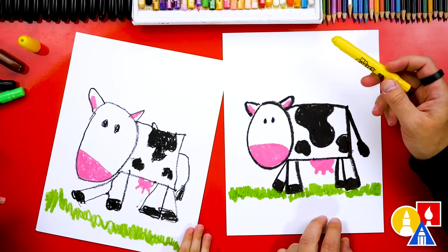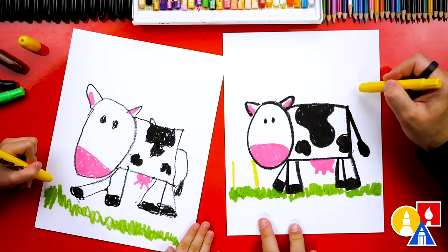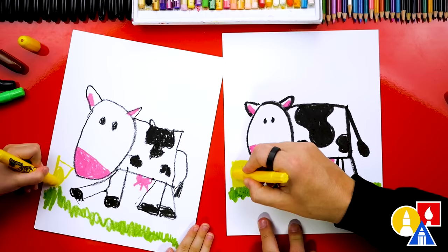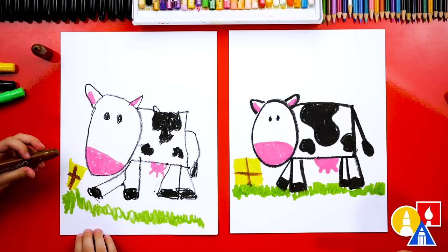Now let's switch to our yellow crayon — cows like hay too! Let's draw a square or rectangle shape — two lines coming up, then connect the top of those two lines. Color that in. Now let's use our brown crayon and add a little band going around the hay to keep it together — and we could add one this way too. It looks like a cow present! This cow is super happy; it's jumping because it has a cow present.